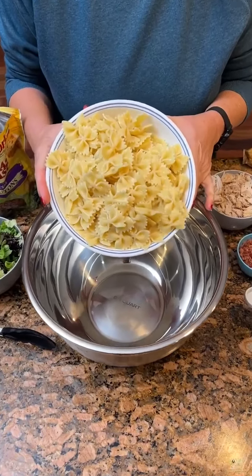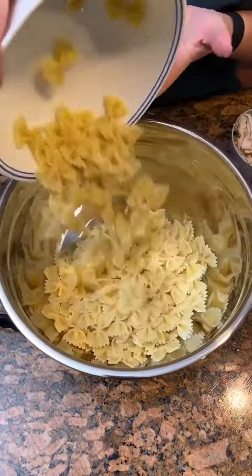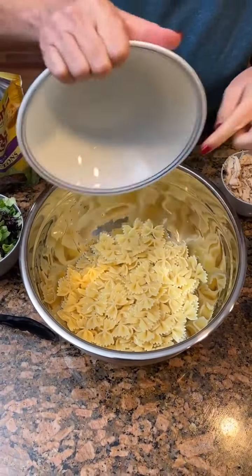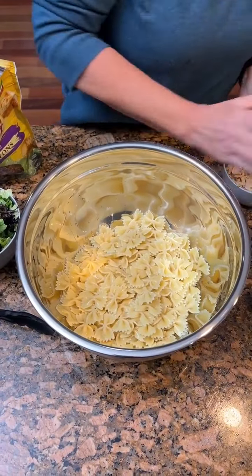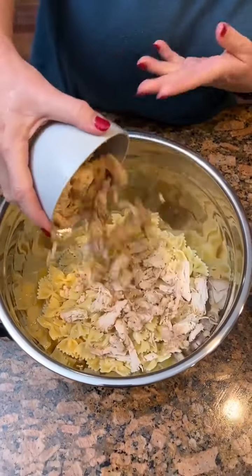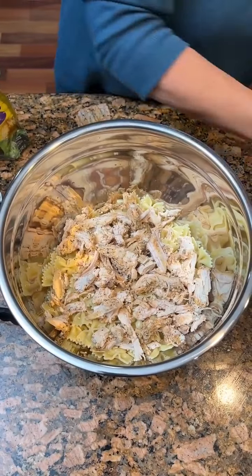We've got a box of cooked bow ties — going to have cooked them before. Two cups of rotisserie chicken. Got a big bowl here. We're just going to combine everything for supper.